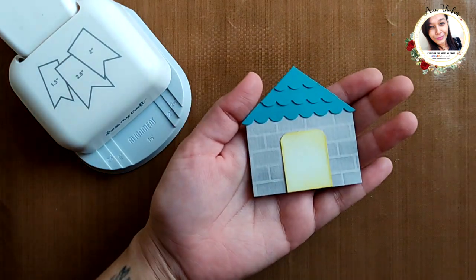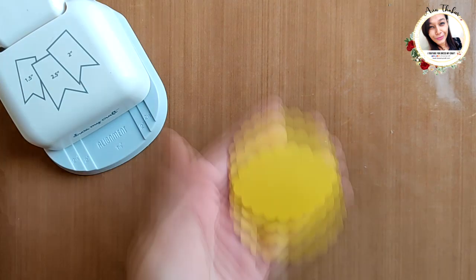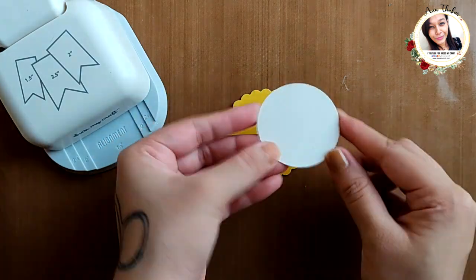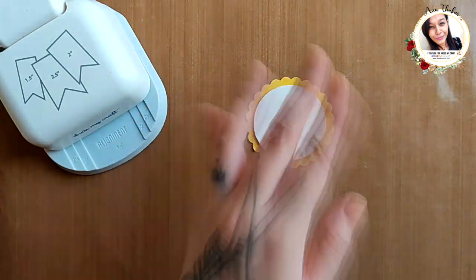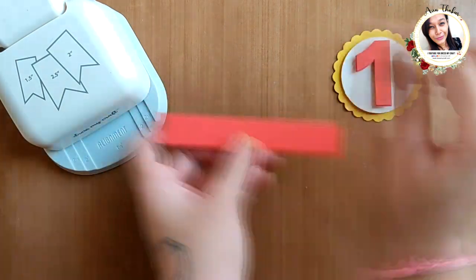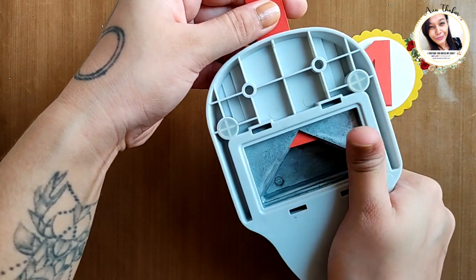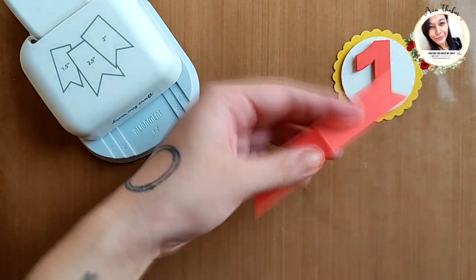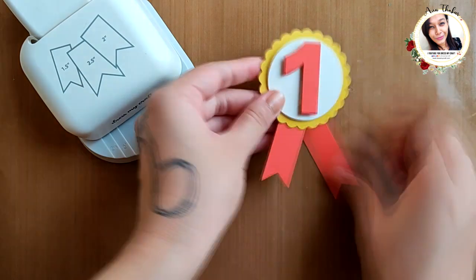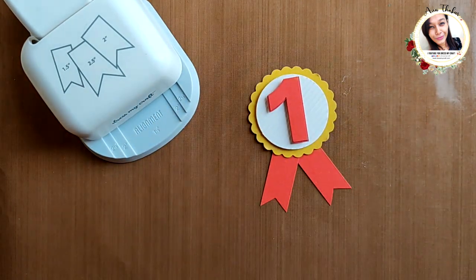I enjoyed creating this one. For the last one, I have cut a shape with the scallop circle punch and another with the two-inch circle punch. Adhering them together, I added a number one cut-out in the center. Then taking a three-quarter inch wide strip, punching it, cutting it in half and adding it behind — this gives you an easy peasy ribbon rosette.